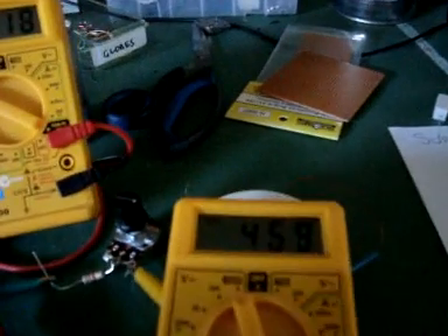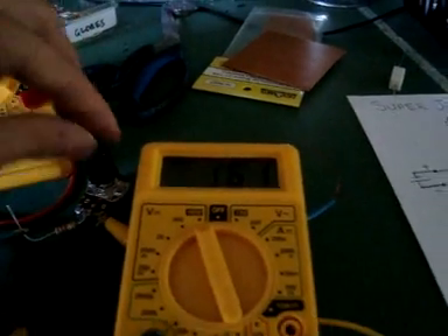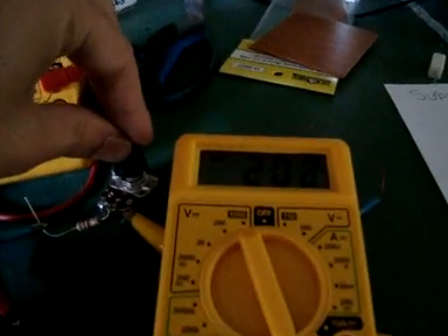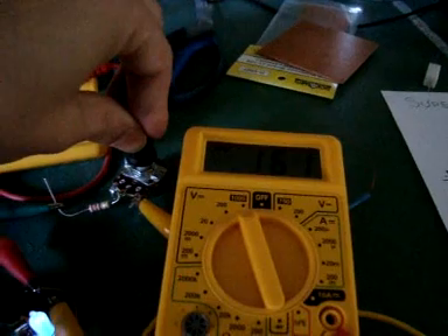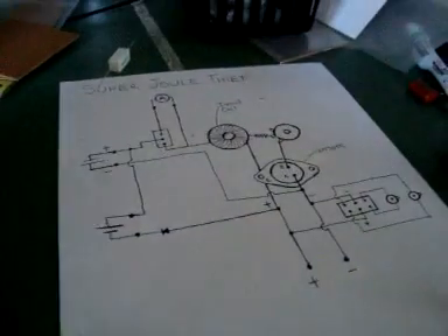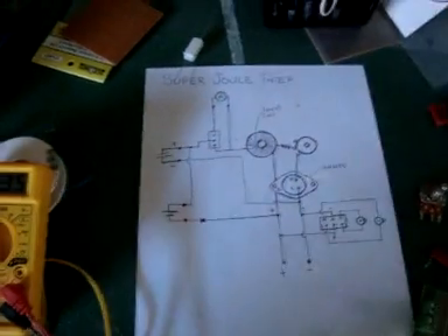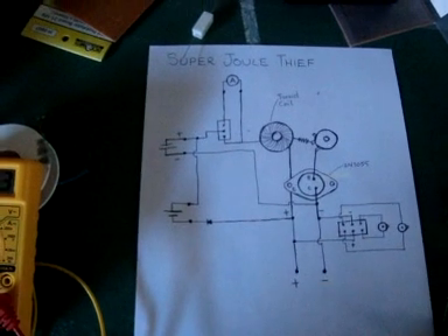Set on nine volts, pulling a lot of current, and yeah, we're getting loads of voltage out. It's all working — it's a great little circuit. If you've ever built a Bedini or are interested in all that sort of stuff, joule thief oscillator, give this one a go. See ya.